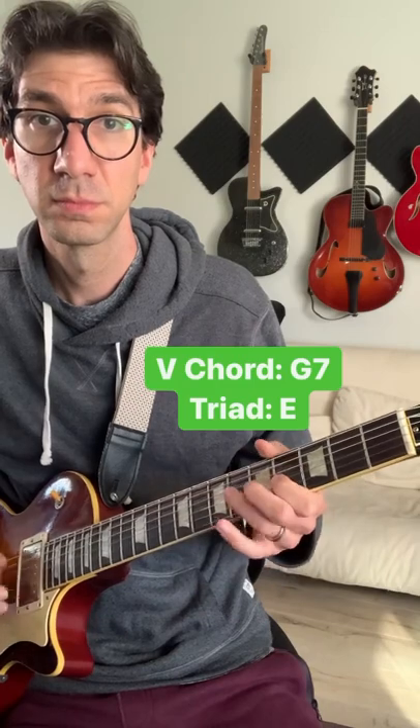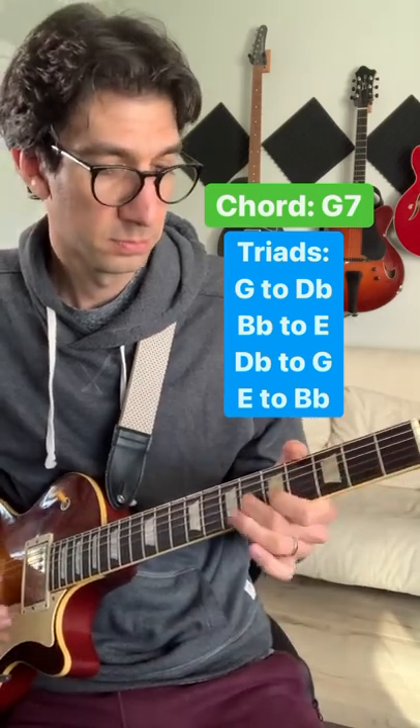This works great over a 2-5-1, when you want to use one of these triads over the V chord for a little bit of tension, or over a static G7 vamp to take it out a little bit. I'll see you next time.